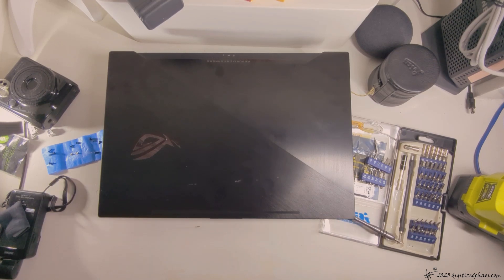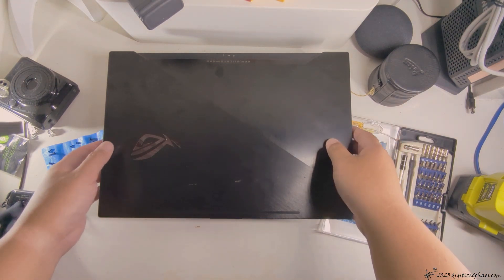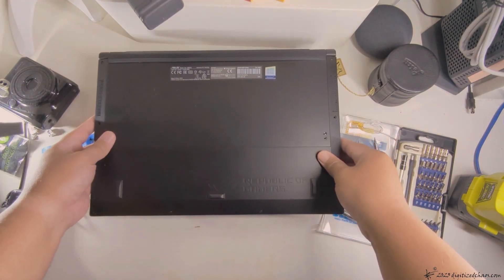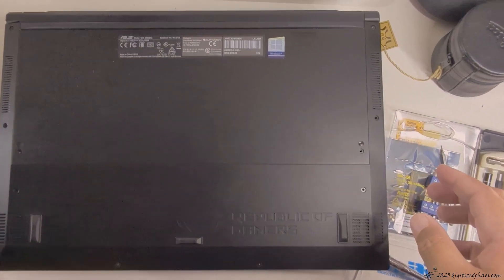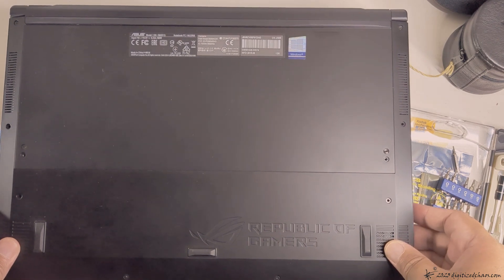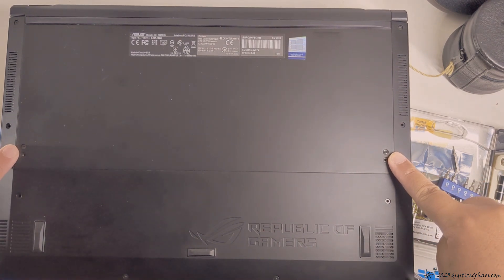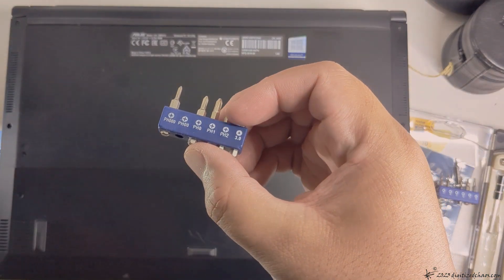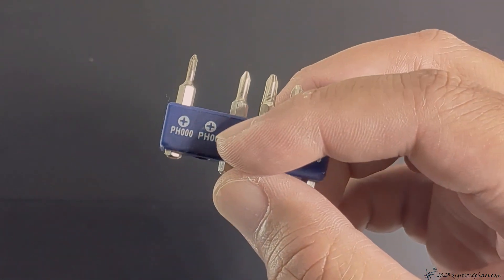Here is how you open up the GM501 GM Asus laptop. You have four screws here that you need to remove first. I'm using a PH00 screwdriver.